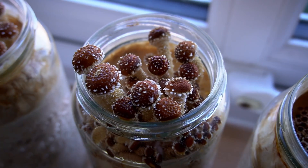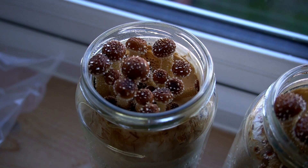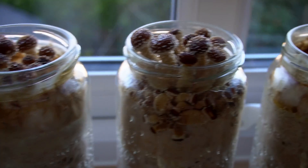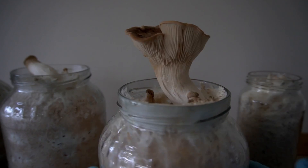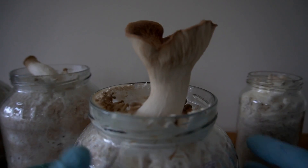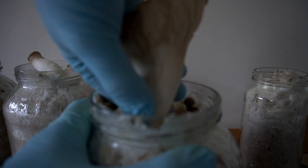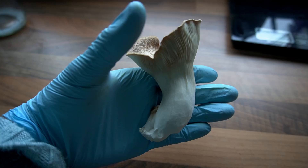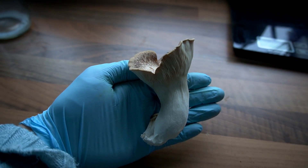In this video I'm going to show you how to grow mushrooms in jars at home. This video will serve as an overview of the process, but some of the more detailed steps such as making grain spawn and pasteurizing substrate I've covered in other videos. Growing mushrooms in jars can be a fun way to understand and learn about the mushroom growing process. However, unless you're doing it on a larger scale or using supplementation, you might find the yields somewhat underwhelming.